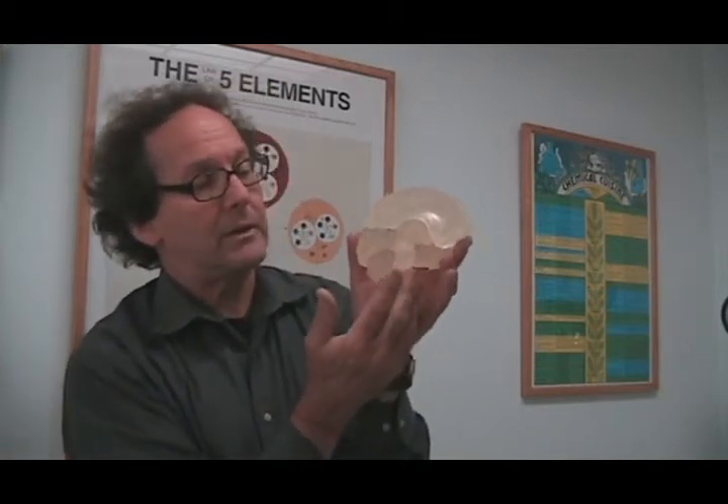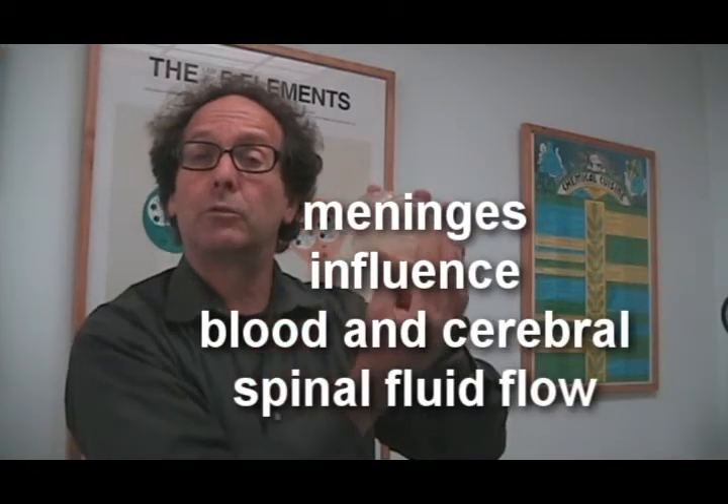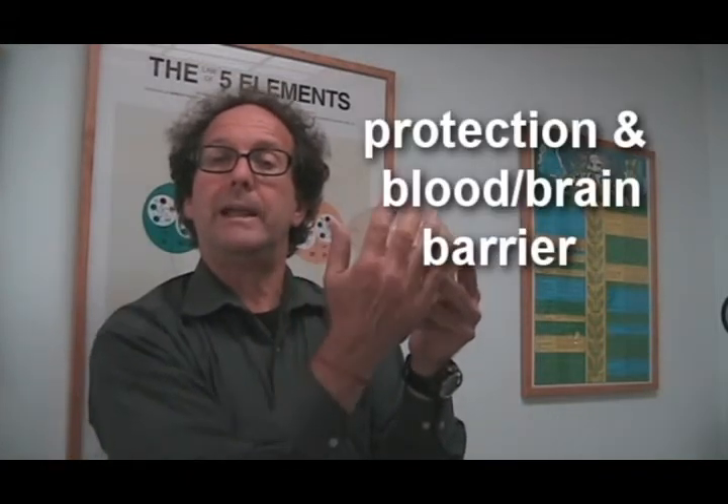So these meninges — three layers — surround all parts of the brain and also help to provide a cushion for the brain. Because they surround and capture both the blood and the cerebral spinal fluid, which flow between the layers and then permeate the brain, these meningeal layers have a huge influence on the ability of the brain to get cerebral spinal fluid, the nutrients it needs, and the oxygen it needs through the bloodstream. It is also part of the blood-brain barrier, which is a barrier between the brain and the external environment — viruses, bacteria, etc. — which we do not want to impact our brain. The blood-brain barrier is a key component of the protection that we have.